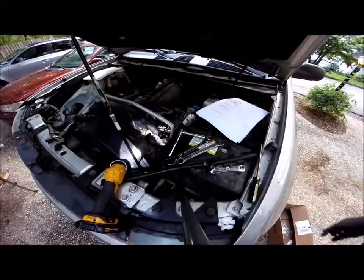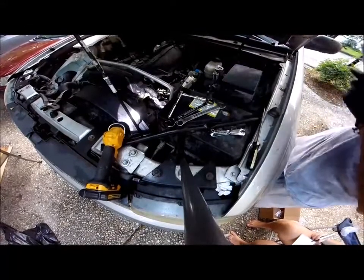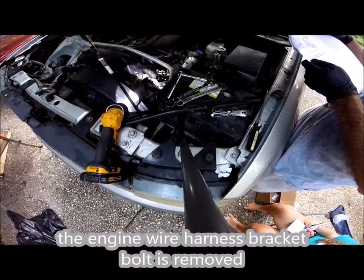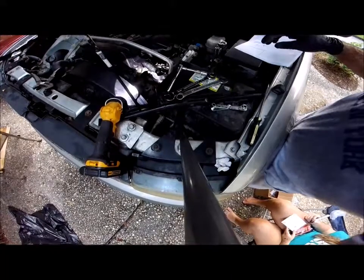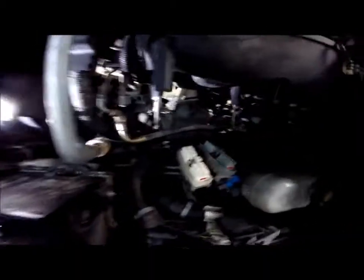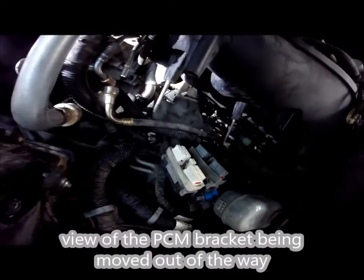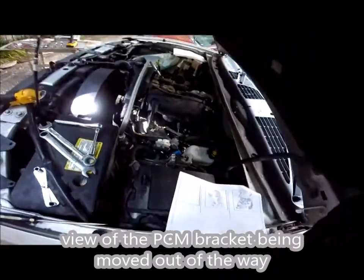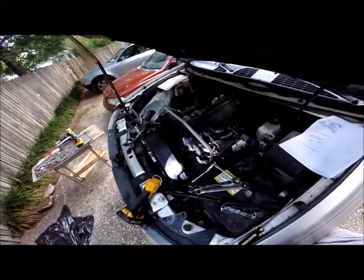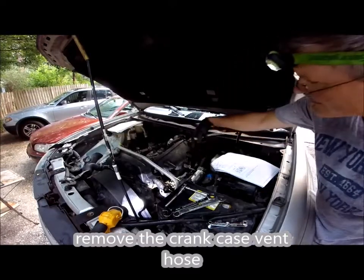Now we have the engine wire harness bracket bolt underneath. We have to move it out of the way. We have disconnected the crankcase ventilation hose in this area there.